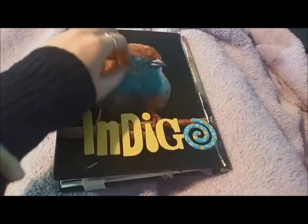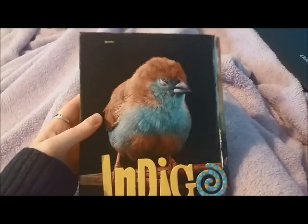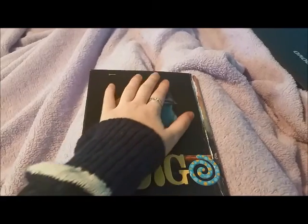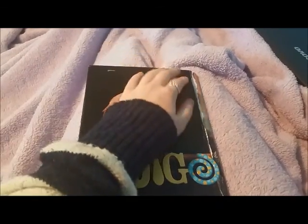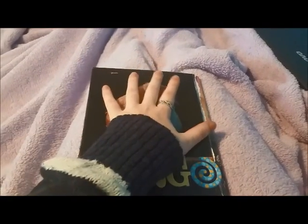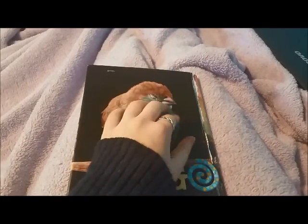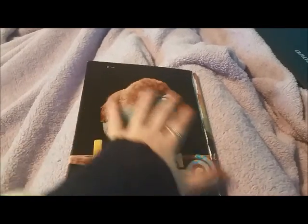There's a lot — you can't see it too well — but there's a lot of smudges and scratches and stuff on here. Because when I was making this, I used a lot of Mod Podge, so it was like all over my fingers, and as I was touching it, it kind of got all over.